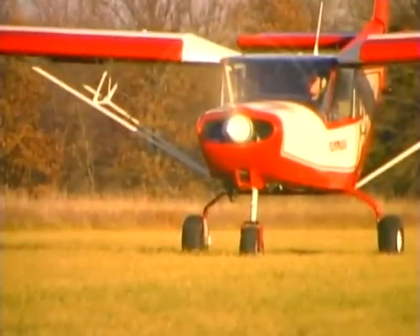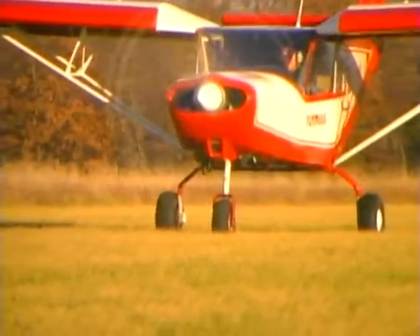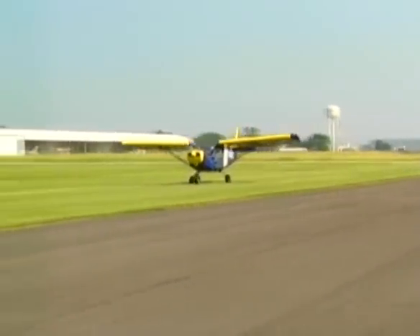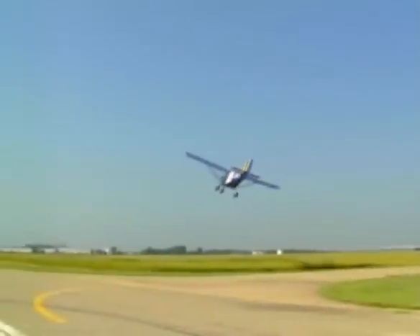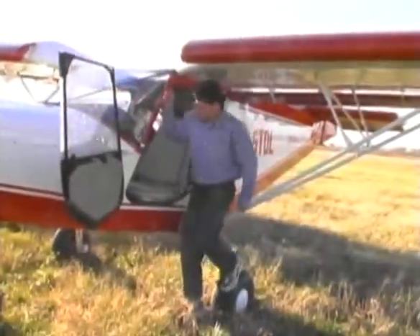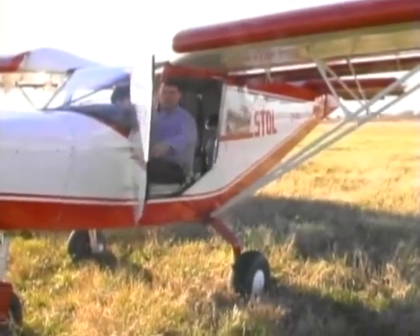All this has been accomplished without sacrificing the incredible short-field performance. The CH-801 can take off in under 400 feet in calm air, then climb at very steep angles to safely clear trees or other obstructions. It's a serious bush plane and an ideal recreational aircraft for pilots in need of four seats and serious hauling capability at a very affordable price.